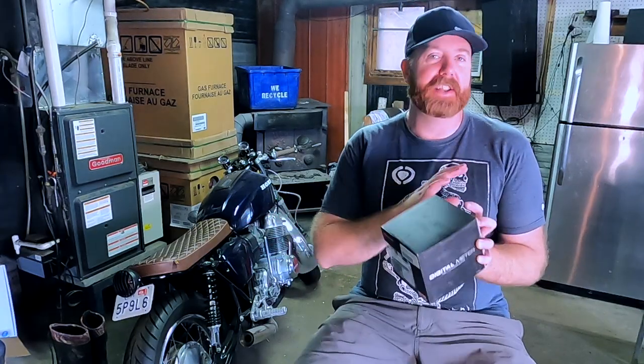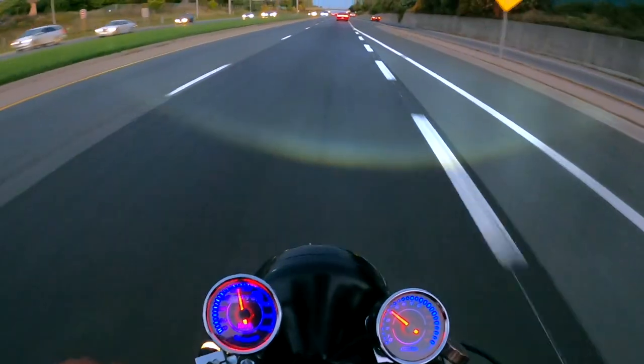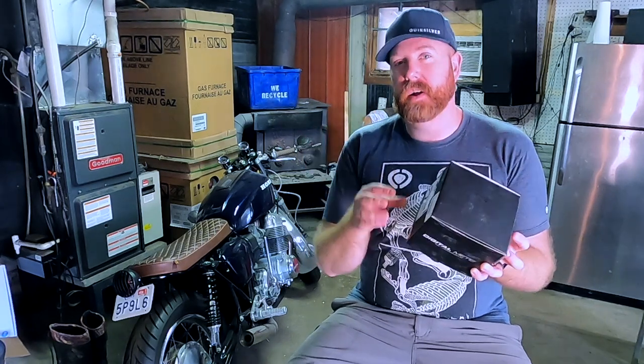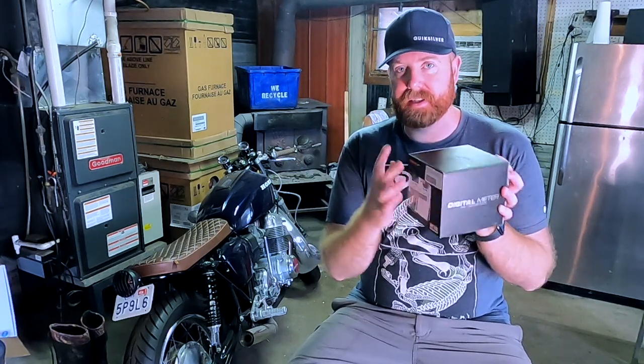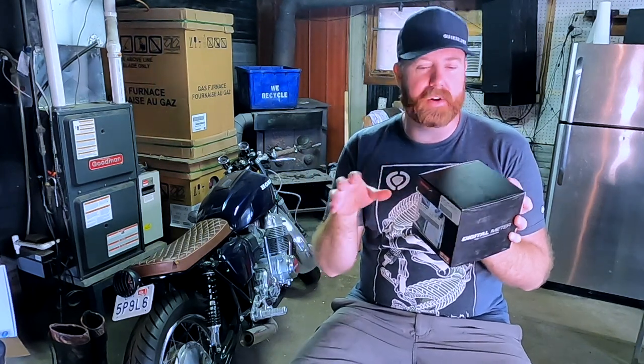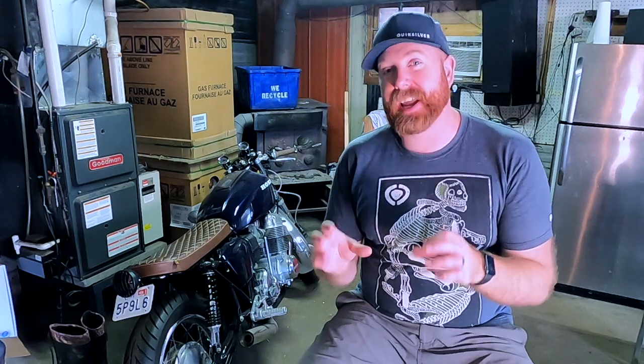The speedometer and tach on this cost me like $15 each - something ridiculous. They're pieces of junk and I had all sorts of trouble with them. I'm going to rip those off and just go with the single black COSO speedometer. It also has integrated turn signal and headlight beam indicator, all that kind of good stuff in there.